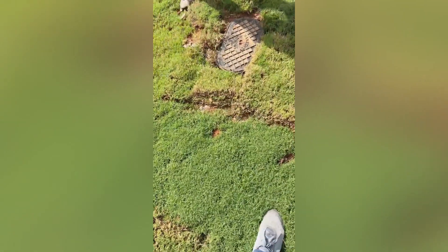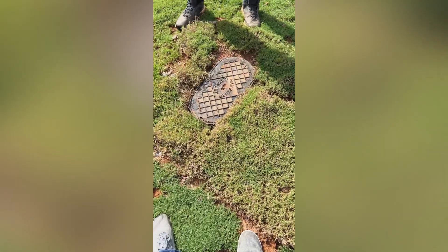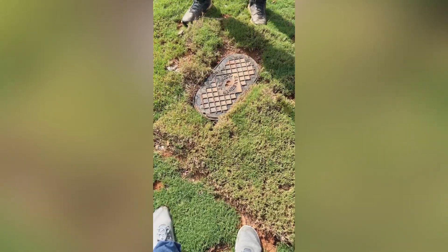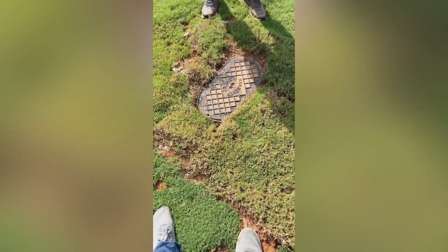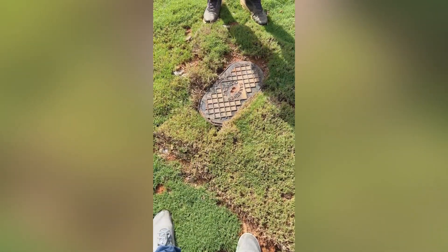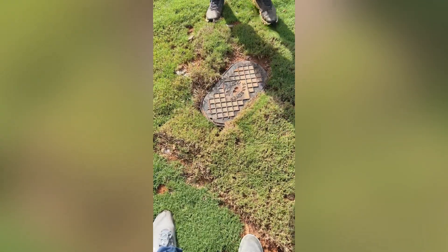Over here, this is the six-inch sewer clean-out. Don't touch this one — this one's more so for county people since it's in the utility easement. But you do have access to the same thing, where if you think that there's possibly a backup from here to here, you would actually be able to open this up too and then watch the water run through that as well.